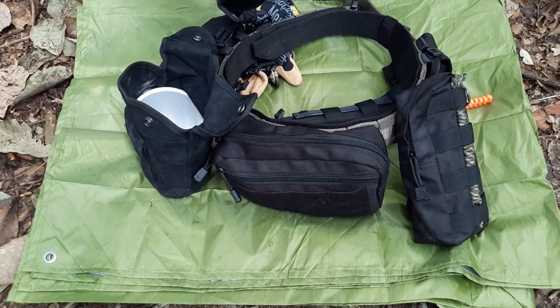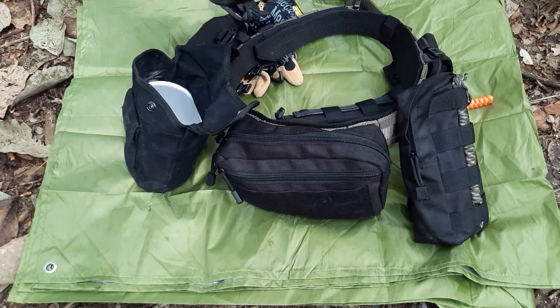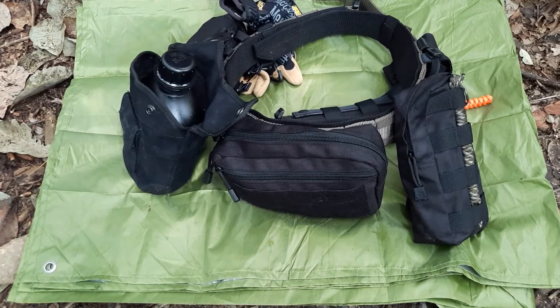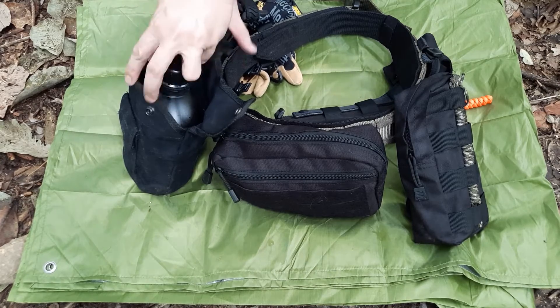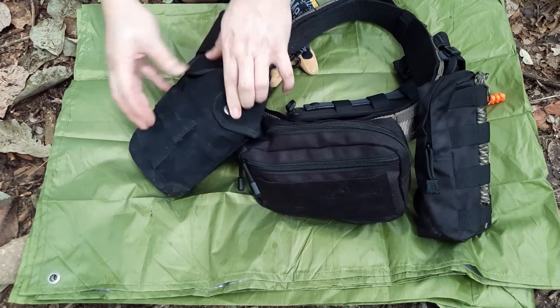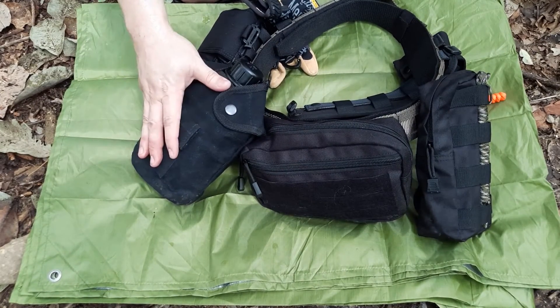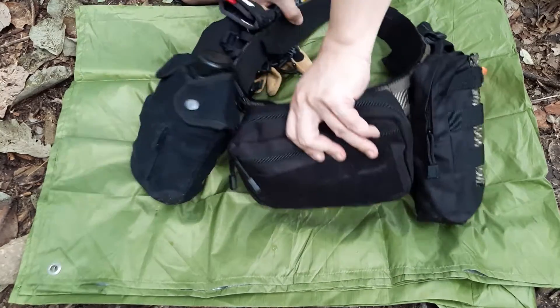There's a canteen — a plastic canteen with a metal canteen cup, so if I run out of water I can boil water with that. I'll be doing a separate video on water bottles and canteens to explain why I chose this one. There's a front pouch on the water bottle holder, and I've got purification tabs in there as well.